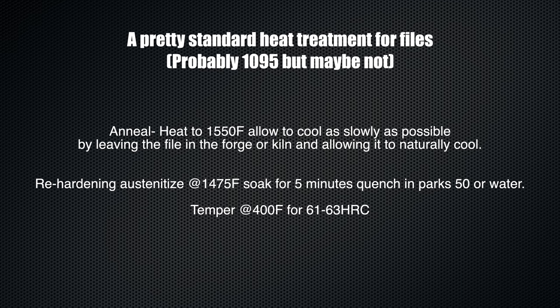I had pretty good results re-hardening all of my through-hardened files with a pretty standard heat treatment. As a matter of fact, I didn't have any through-hardened files or case-hardened files that failed to re-harden to 67 to 68 HRC. I had very good results with this heat treatment, but we'll talk more about case-hardened files in a minute.